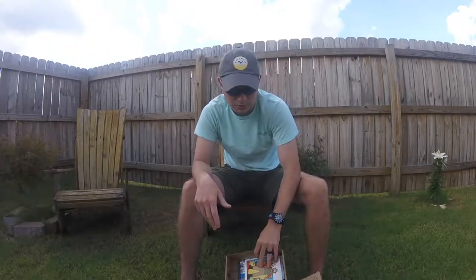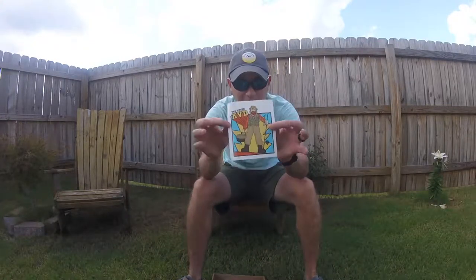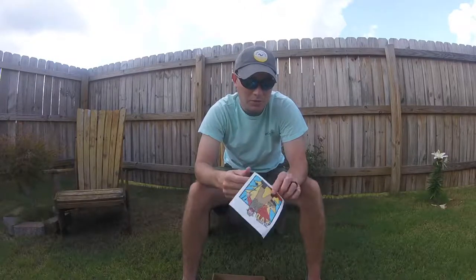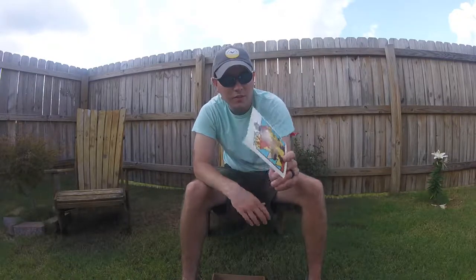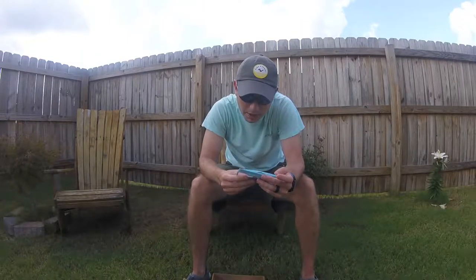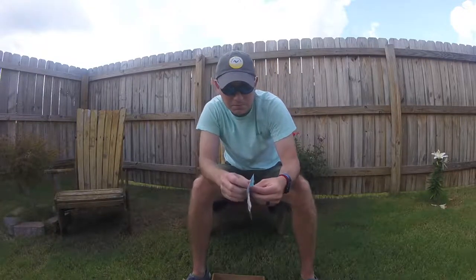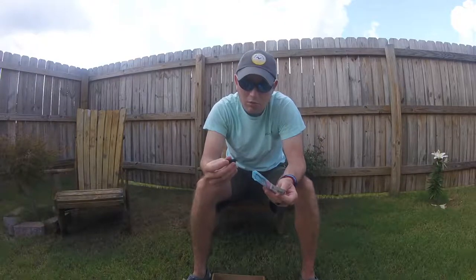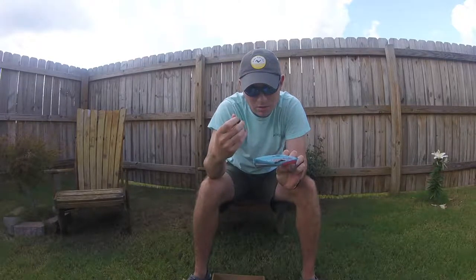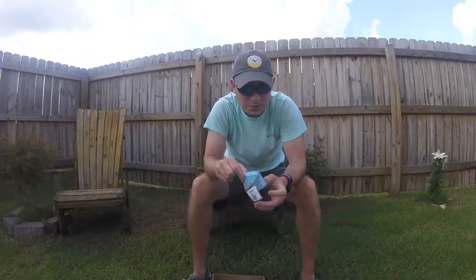So first in the box is a KVD killer sticker — they also make a shirt with this design, so I'm definitely going to pick that up. Then I got a four-pack of Z-Man Pond Scum. Looks like a little crawl or little bug — it's a green pumpkin color with some orange and blue flakes. That should be good on my ned rig.